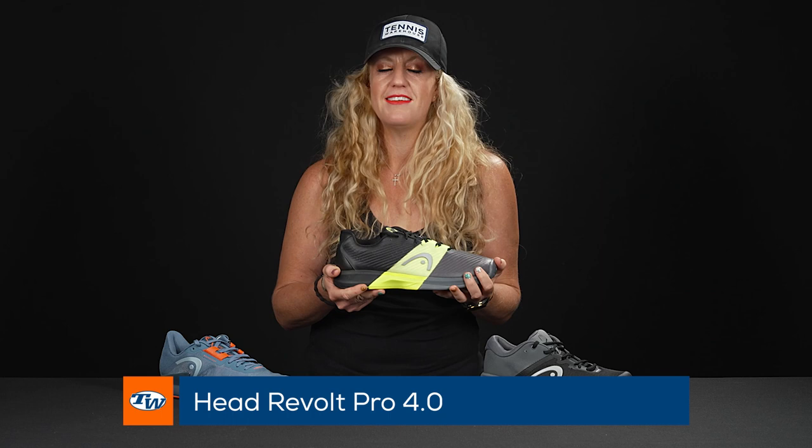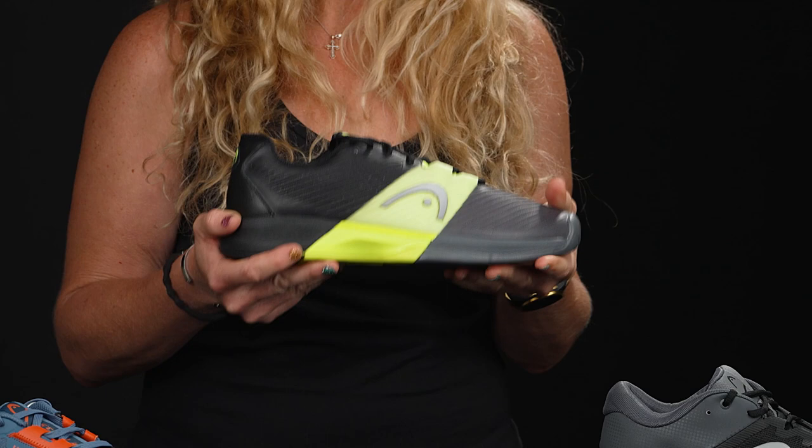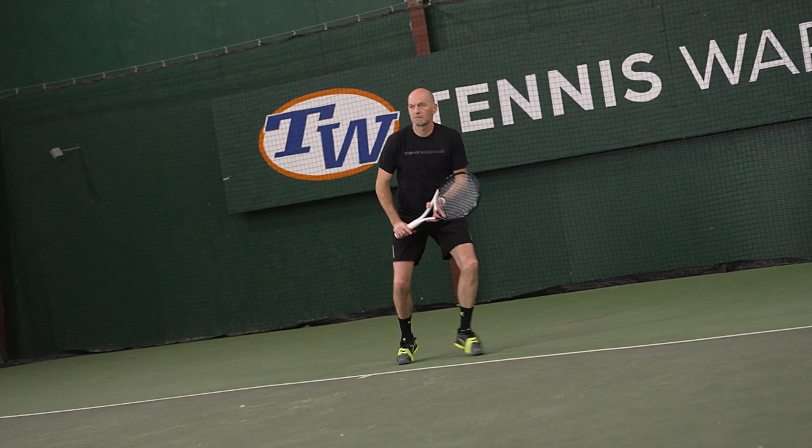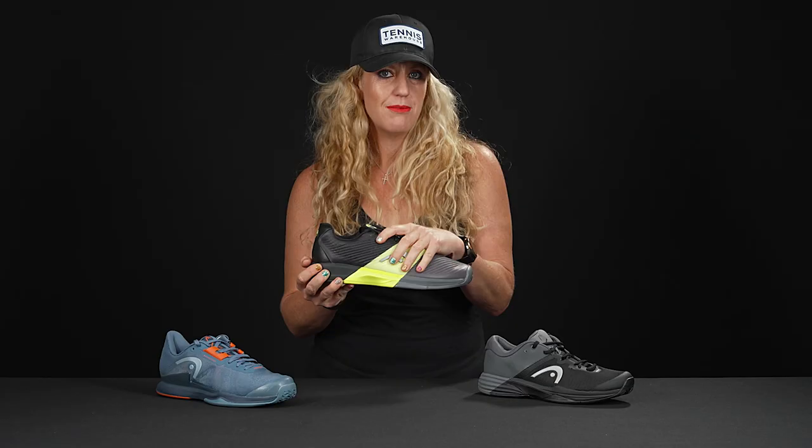From there we're going to go into your comfort and durable story. This is the Revolt Pro from Head — it's going to be very well cushioned, medium width, and it does come with an outsole durability guarantee, which we love. It's a little bit heavier than the Sprint Pro, so it's going to offer a little bit more stability, support, and cushioning. True in length as well.